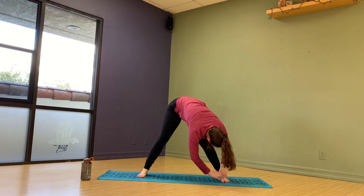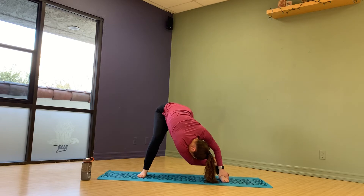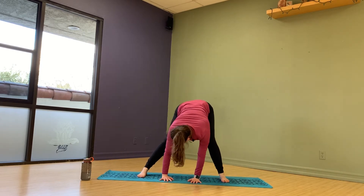Switch sides, bend your leg. Now I'm stretching barefoot — you don't have to stretch barefoot. You can stretch with your shoes on or in socks, it's up to you.